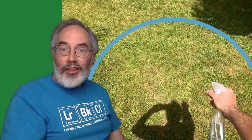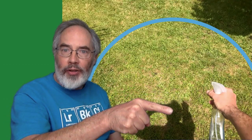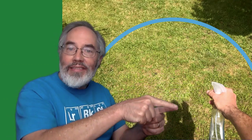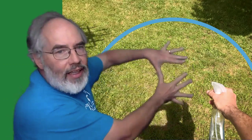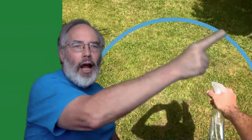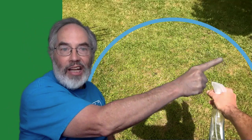Here are some hints for making a good rainbow. The shadow where your head is marks the spot on the ground that's exactly opposite of where the Sun is. But that's not where you should spray, because a rainbow is separated from that spot by about 42 degrees — that's about two full hand spans. So about two hand spans away from your head is where you should be spraying and looking for a rainbow.